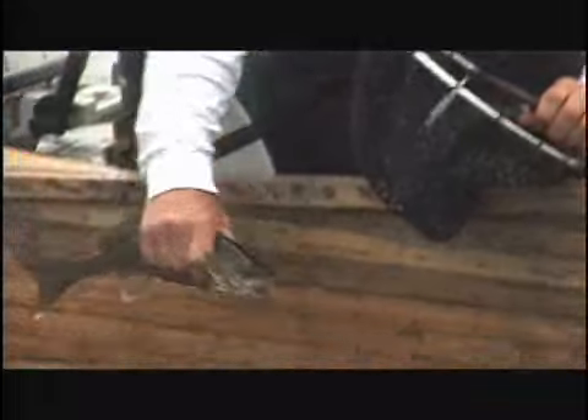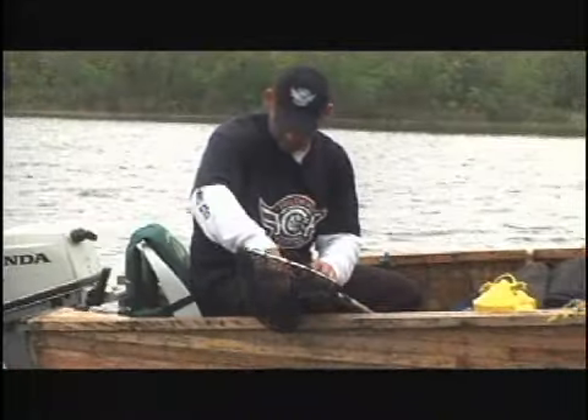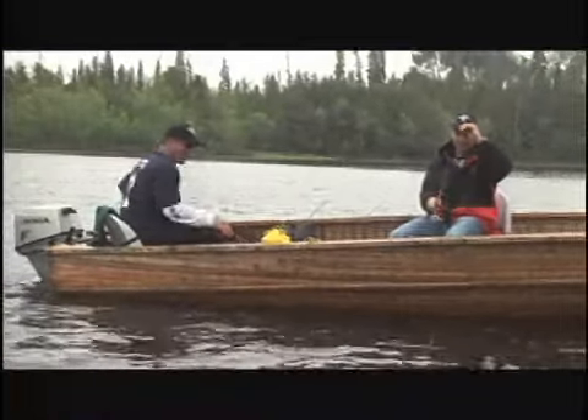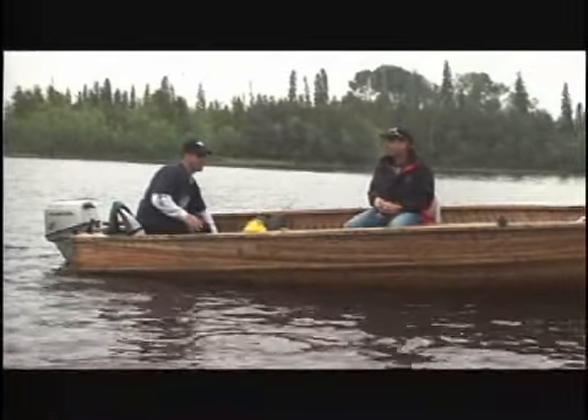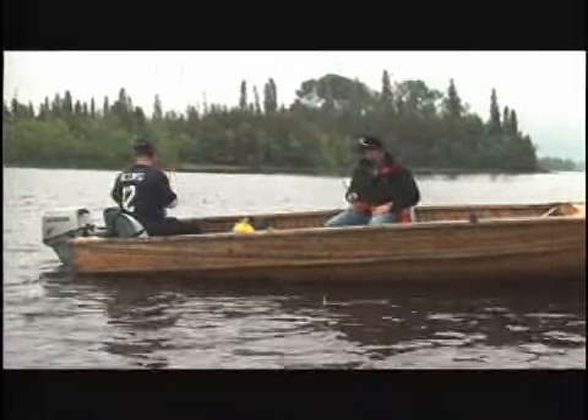Try not to hurt you, buddy. Nice little fish. Can you try to get him back in the water a little faster so I can start fishing again? You think you're driving the boat or something? You think just because I'm fishing I've got good hands all of a sudden? I know — I didn't expect that.